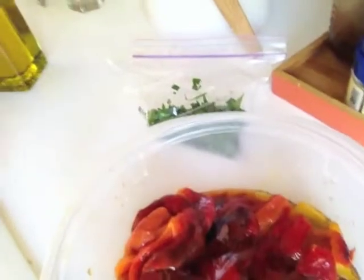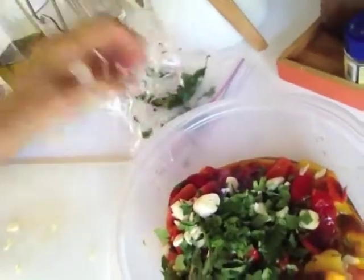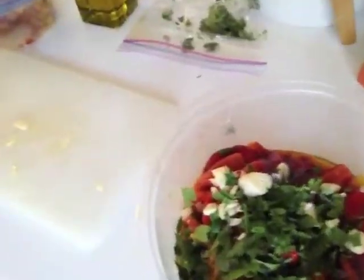Okay, this is the final step. All the peppers are peeled — that's what it looks like. Now, once that's done, you just pour some olive oil, add the garlic, add the parsley, and toss it. You can put in as much parsley as you like because it's really nice with the garlic.